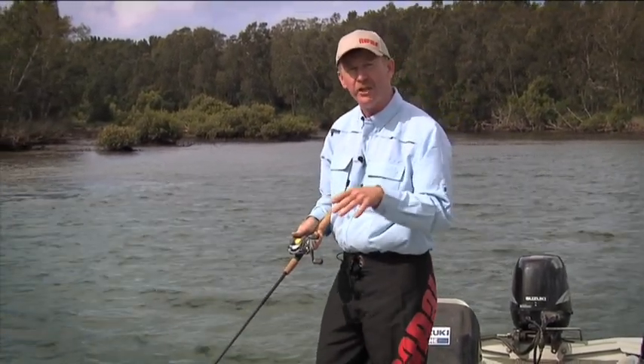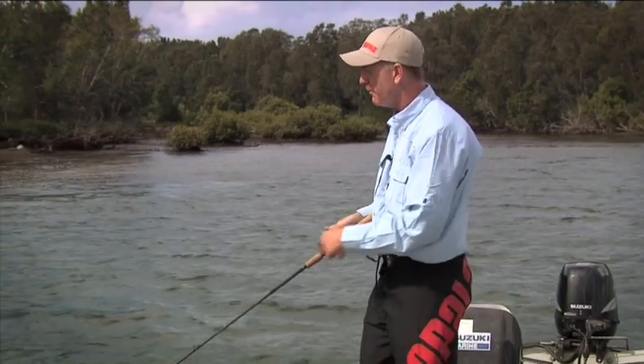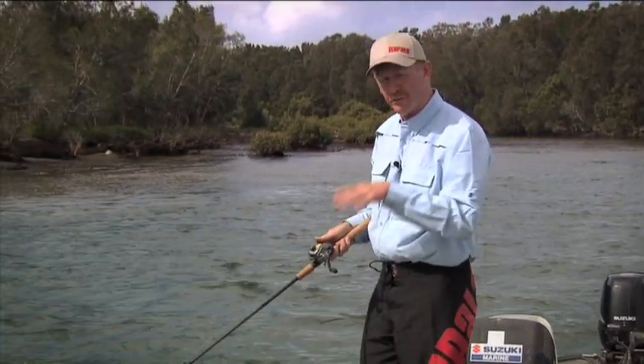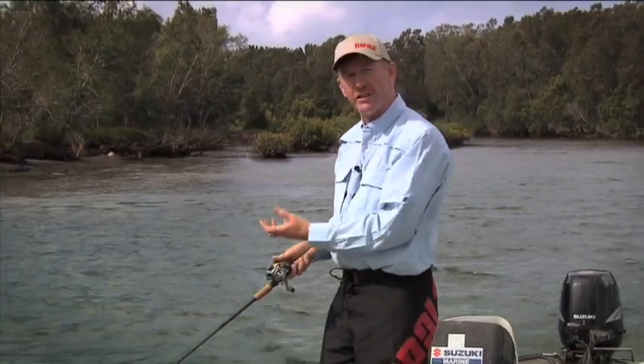If however I'm getting down into timber or rocks and I want to make sure that lure stays in the strike zone — if I think I'm hitting into timber I could stop, allow the high buoyancy of that lure to float up over the structure. Start cranking again, it'll dive back down.